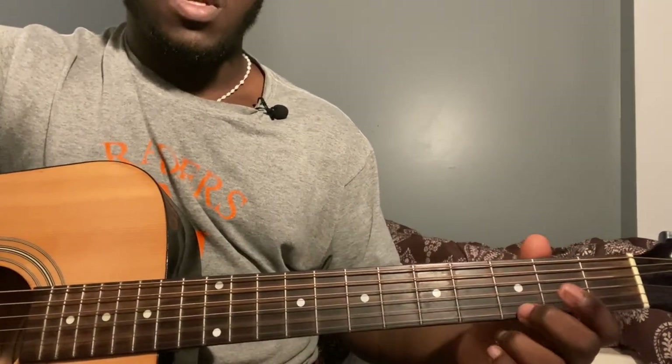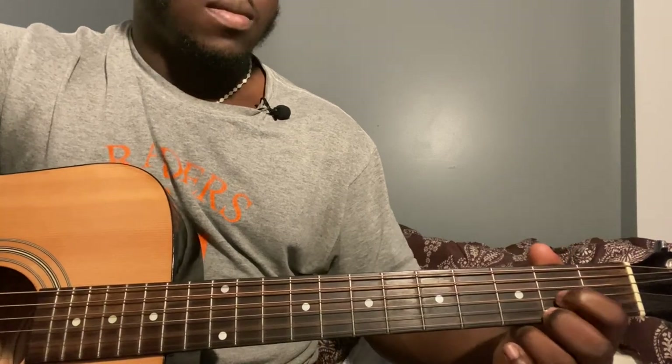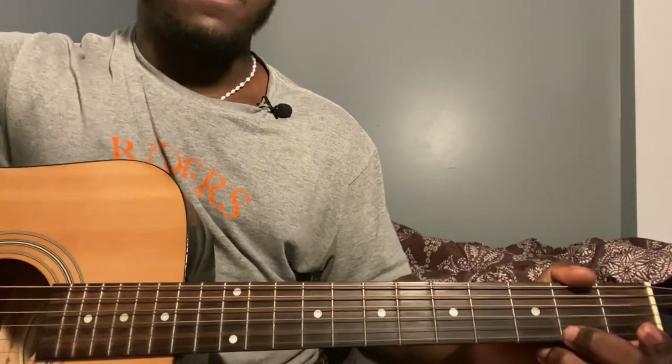The next verse is pretty much going to be the same thing you're playing, but instead of plucking it, you're going to be strumming. The strumming pattern is going to be down, up, down, up, down, up, down, down, up. And then for third string second fret, same thing: down, up, down, up, down, up, down, down, up. You're just going to be repeating that back and forth.